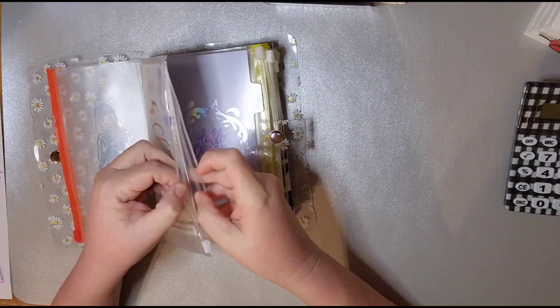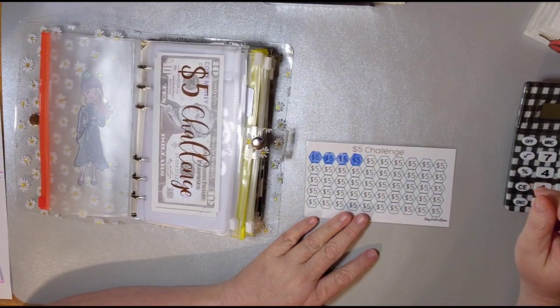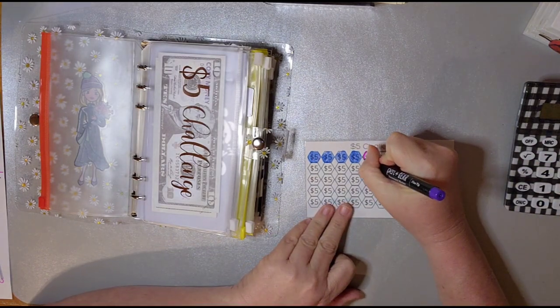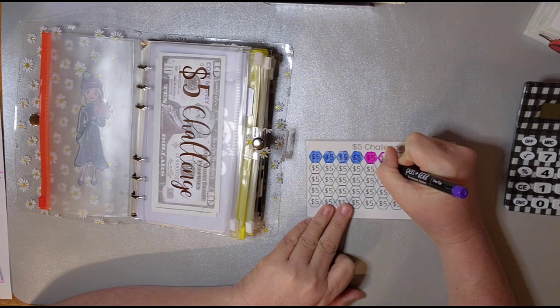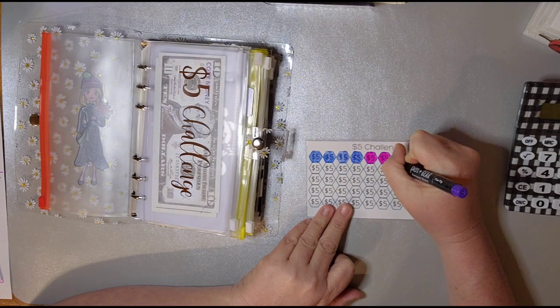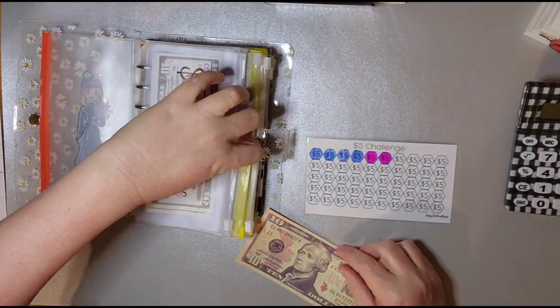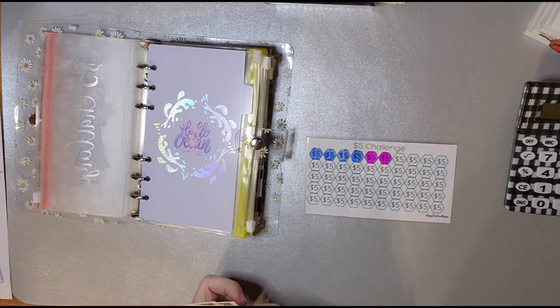Let's move on to Jesse's seat envelopes, and we will put $10 in here. So now we should have $30 — $10, $20, and $30. Yep.